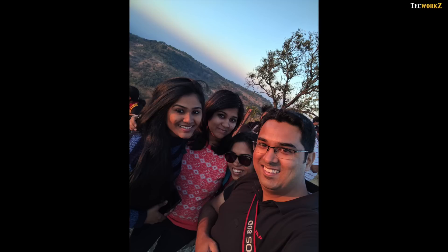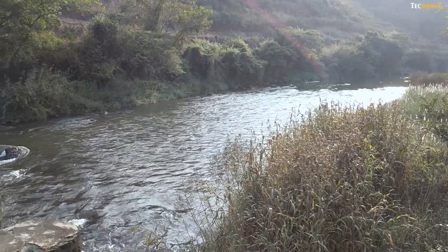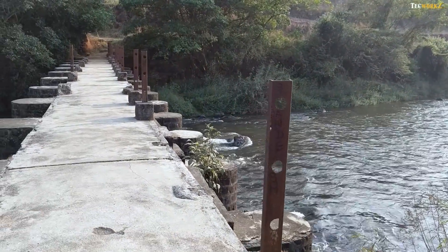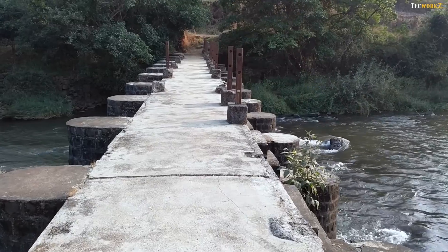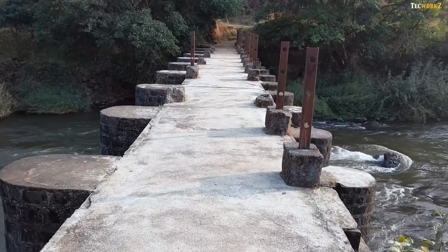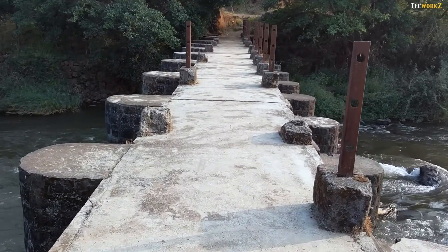I am not someone who takes a lot of selfies, but the clarity and dynamic range of the front facing camera is just as good as the rear facing one. Coming to the video performance, this camera can shoot videos in up to 4K resolution. And even though there is no optical image stabilisation, Google has managed to tie up the electronic stabilisation with the gyroscope, which helps give you one of the most stable videos I have seen from any smartphone.